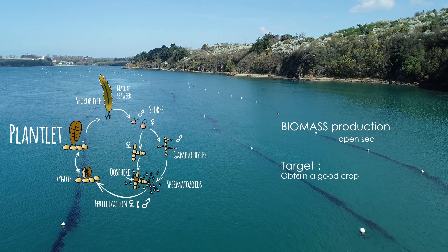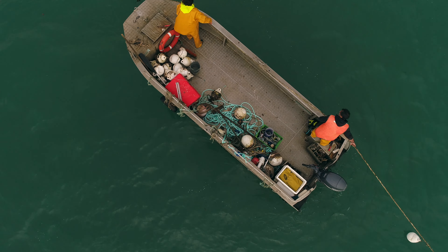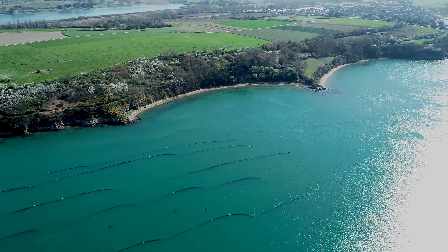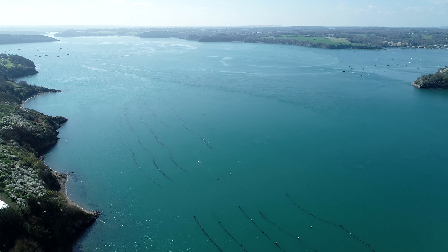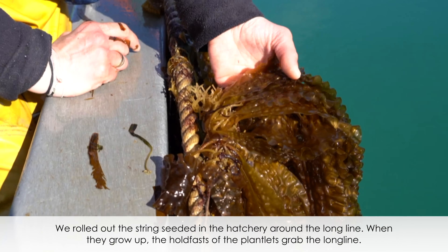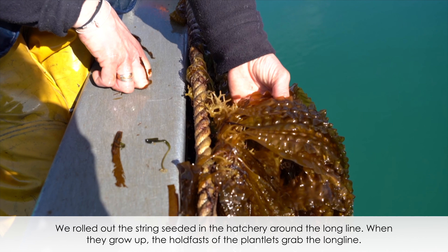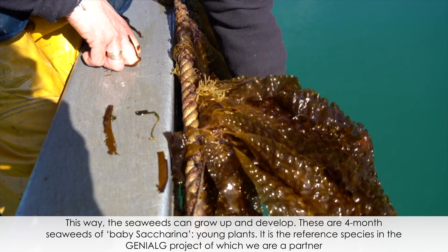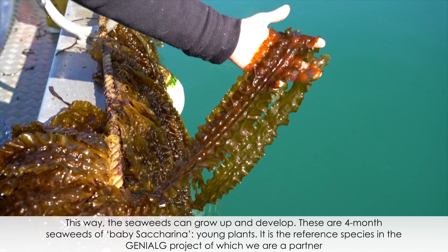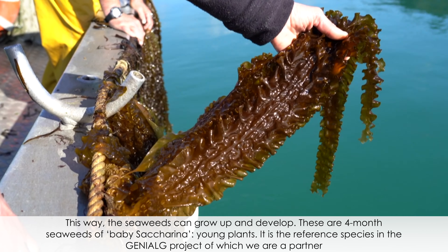Megali and Jean-François wrap the string holders of plantlets around the rope for deployment in the open sea. The algae have developed on the small cord, and the goal is to allow them to continue growing in the open sea. These are the algae after four months — they are baby Saccharina latissima, young plants.